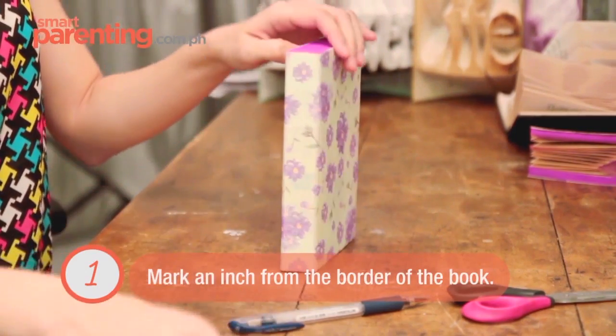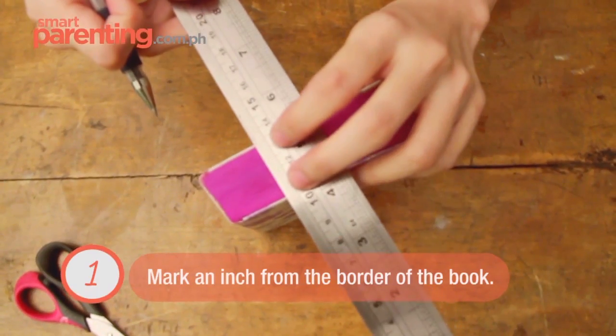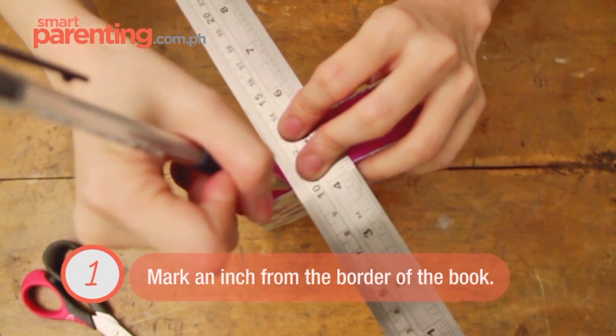You need to mark an inch mark from the border of your book. You can use a ball pen to mark it.